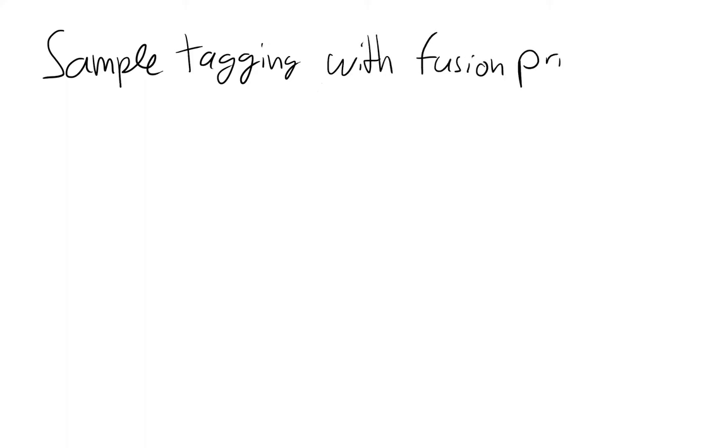Hello everyone. In this video I'm going to explain how to tag samples with fusion primers. We are going to look at metabarcoding and Illumina sequences in this specific case, and I'm going to go over what fusion primers are and how you can use them to successfully tag your samples. Let's first take a look at what DNA metabarcoding is — just a brief refresher.